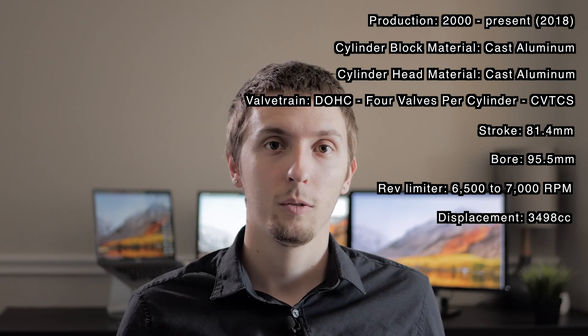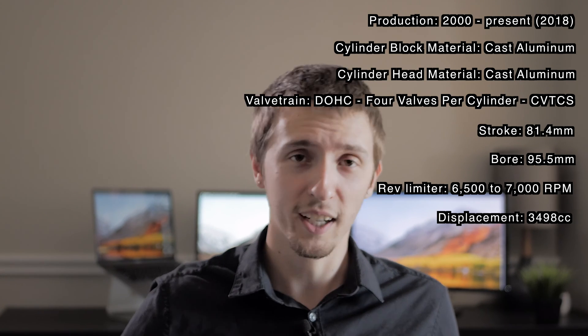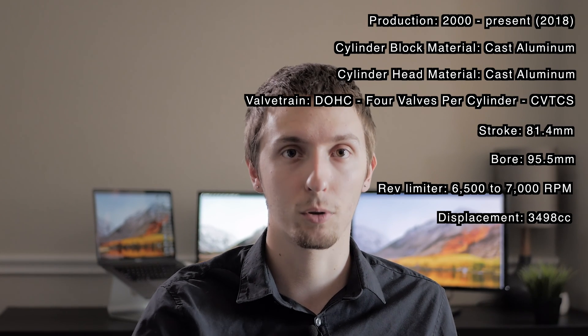I know some of you really like specifications, so I'm going to put them up on the screen. What I think is really cool about the VQ35DE is how long it's been in production — it started all the way in 2000, and as of 2018 it's still being used in the Nissan Murano. By today's standards it might be a little underpowered or outdated, but that's 18 years of production. Think about how advanced this engine was when it first came out.